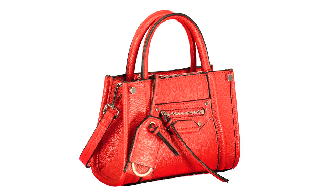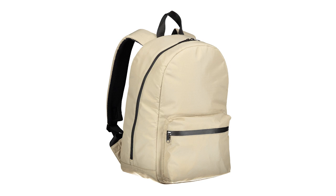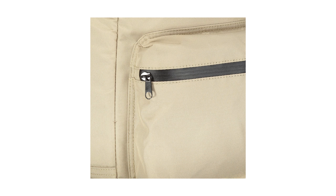In this tutorial I'm going to show you some great techniques for styling bags. I will take you through all the angles and some techniques that you need to show off the bag.